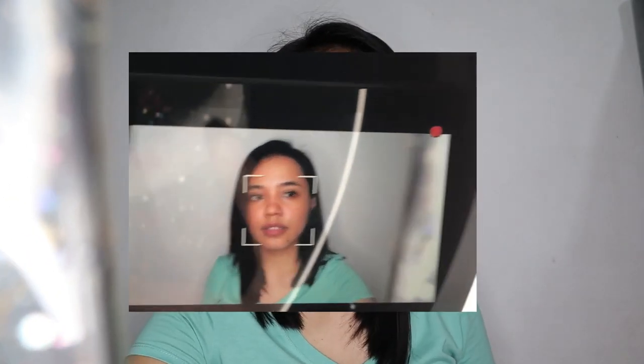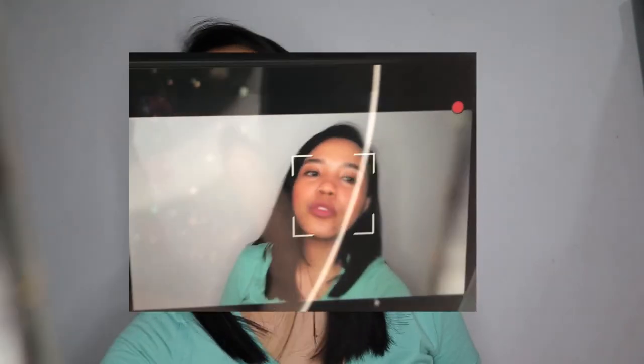It's important especially when you're recording video and your subject is moving. With this camera, it will follow your face or your subject. Just like this — yes, even if I move, it keeps following me.